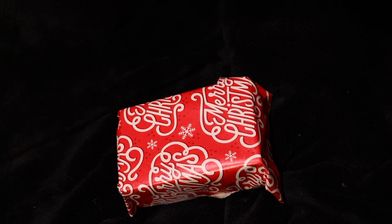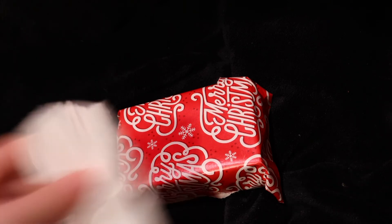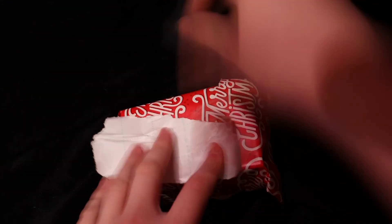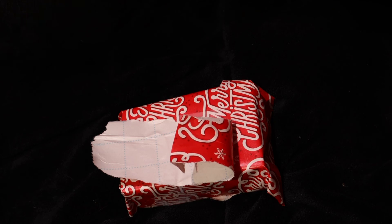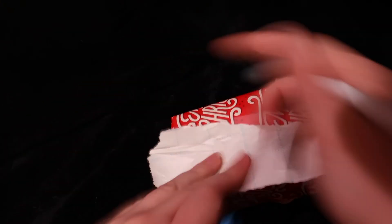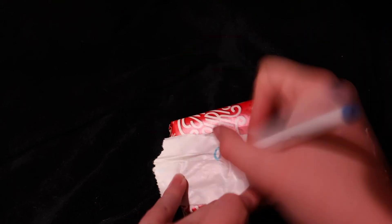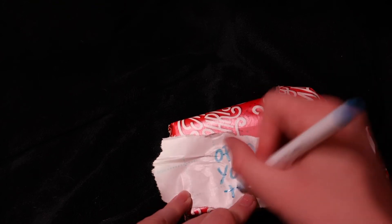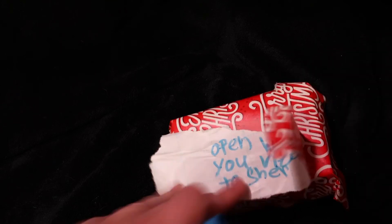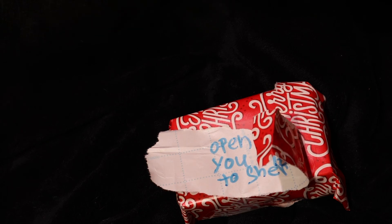Then you are going to grab a piece of paper or a piece of wrapping paper, and you'll need another piece of tape to tape that on there. Since this is soap, you're going to write 'Open when you need to shower.' You're going to do that with whatever color you want — let's use blue. Write 'Open when you need to shower,' and then you can add stickers or decorate it with some markers and colors like that.